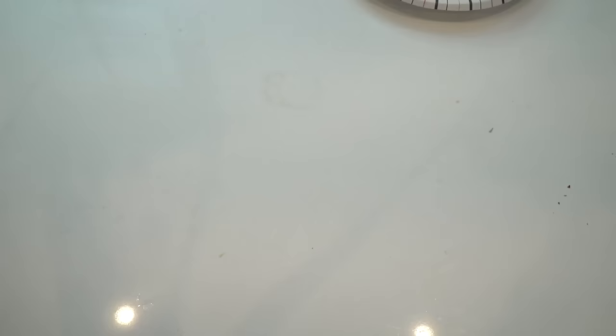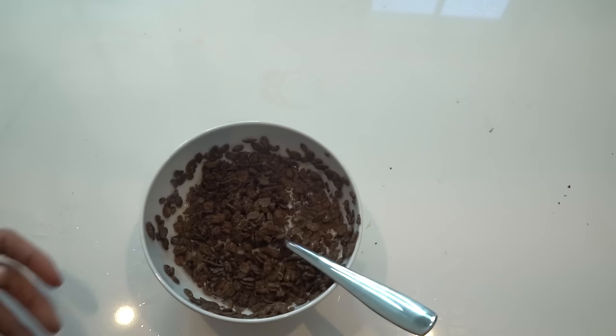Ketchup beef jerky — mmm, yummy! Ketchup pop-tart — mmm, yummy! Ketchup cereal — mmm!